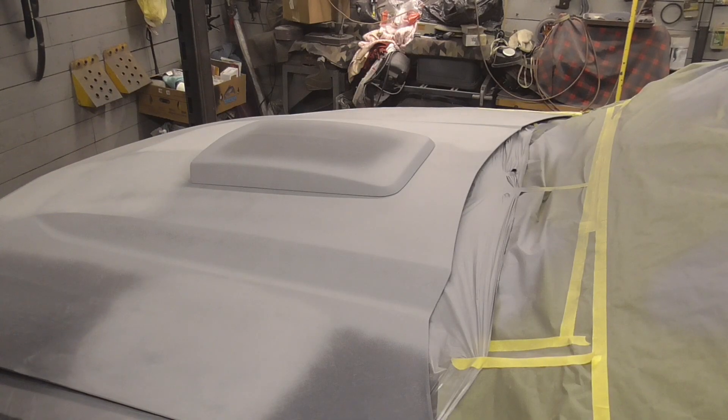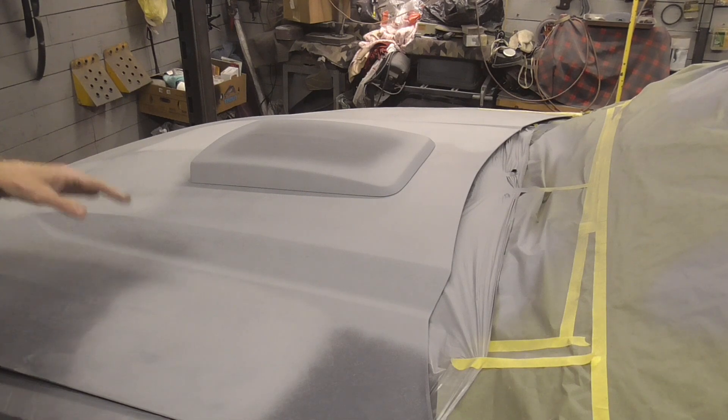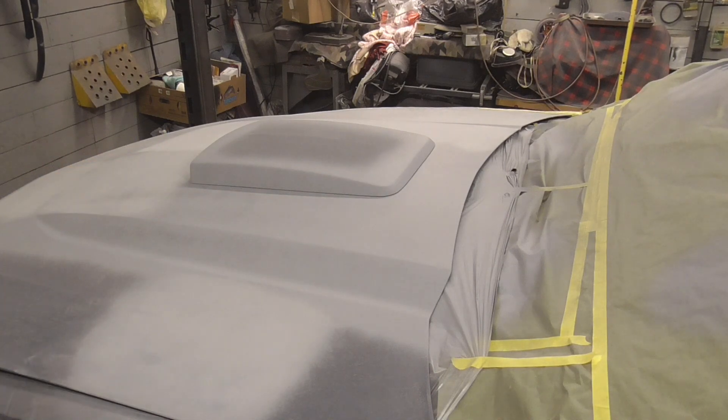In the areas that you know are straight, you can go ahead and block sand with a DA or a palm sander. Just keep it nice and flat, and you can even use a guide coat in that situation too.